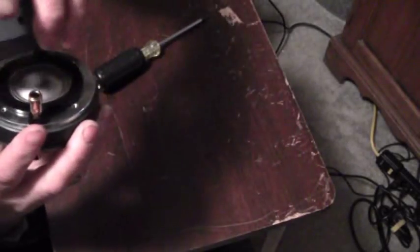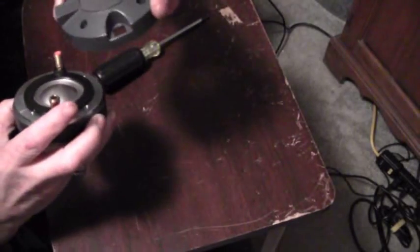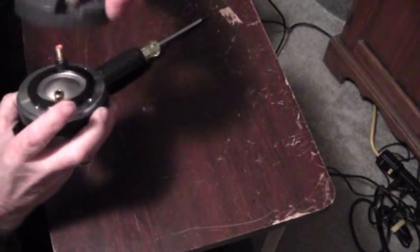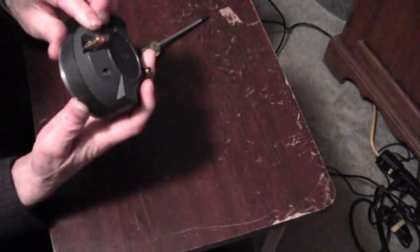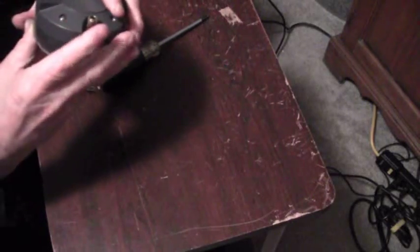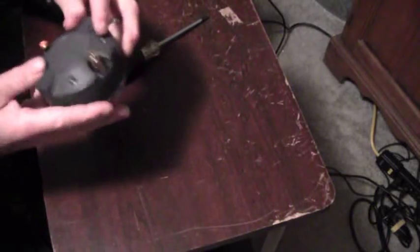These four screws go right back like that, and you just screw them back down after you get the new driver. I still need to get that because I want to keep it as a backup. And there's a front view.